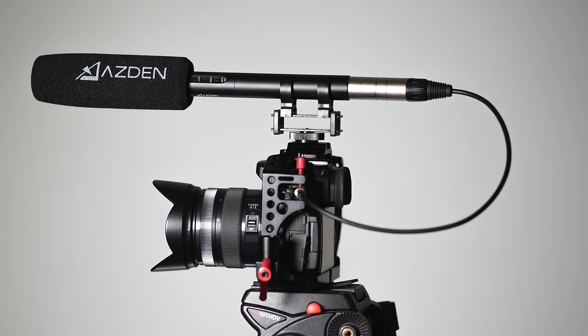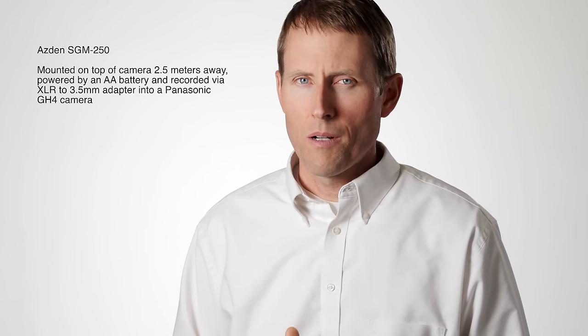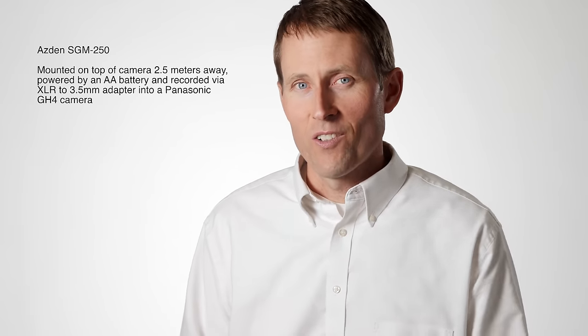Some of you may be using this on top of your camera with an adapter taking it from XLR output to 3.5 millimeter input. Here's an example of using the microphone mounted on top of the camera, with the camera two and a half meters from me — a normal working distance. You pick up a lot more room ambiance. This is not a problem with the Asden specifically — it's typical of all short shotgun microphones. You're not necessarily going to get that very intimate, warm dialogue sound when you mount it on top of your camera at this working distance.